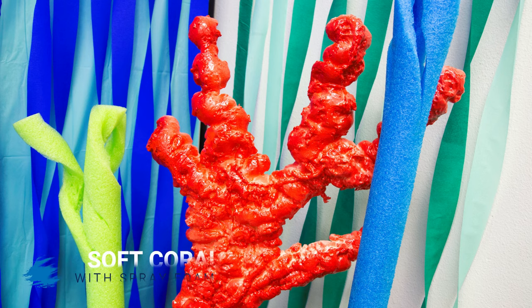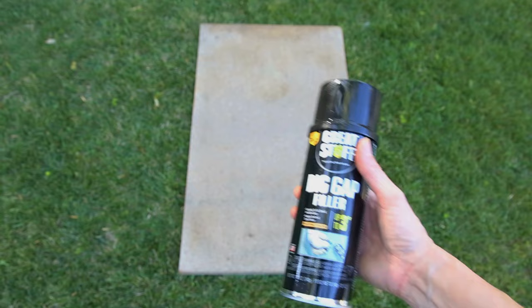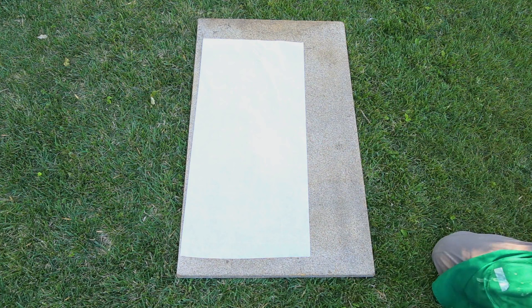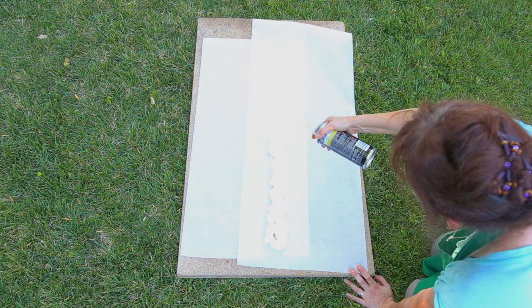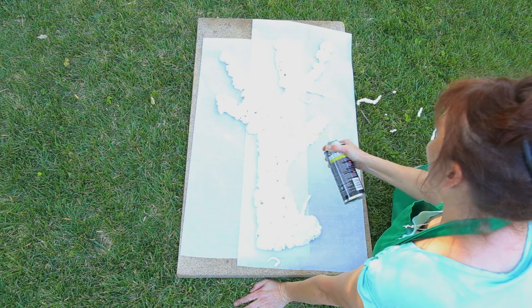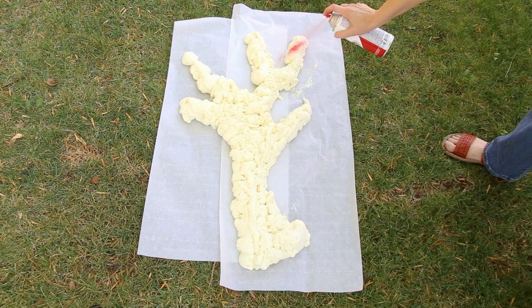The soft coral is made with spray foam. Lay down your parchment paper and spray the foam in a coral shape. Let it dry and spray paint it any color.